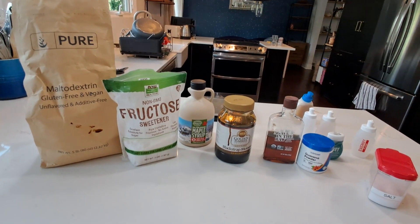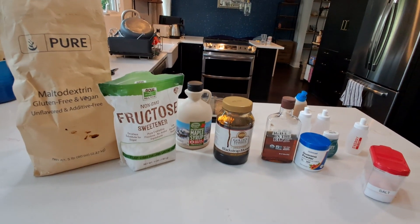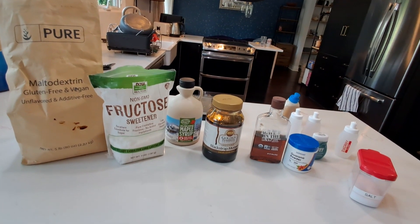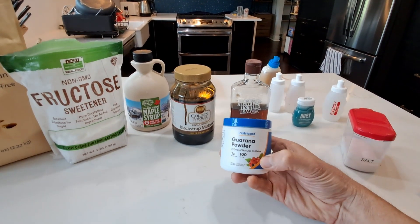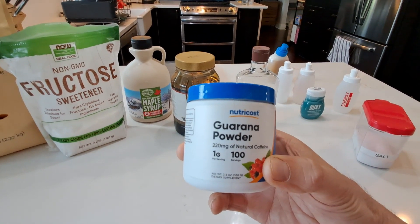How I mix it: I basically take hot water and put it in a blender, and I just keep mixing maltodextrin and fructose until I get a consistency that I like. I do add some other things. This is Guarana powder — this is actually caffeine. 220 milligrams of caffeine per serving, so you've got to be careful. That's equivalent to about three cups of Starbucks coffee.